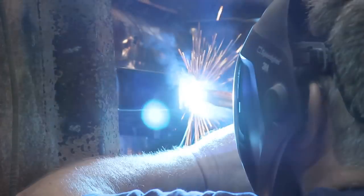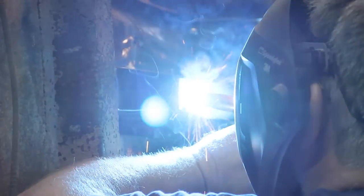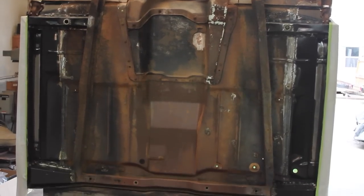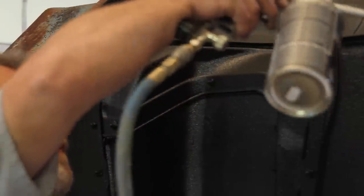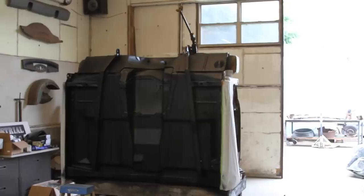If that truck had ever got hit in the side or in the doors, there would have been no structure to keep what hit you from coming in on you in the cab. Plus, you might have been experiencing cracked windshields or back glass from the cowl moving around because the floorboard was so weak. By putting the new rockers in, it stiffens everything back up and makes it solid again, just like it was the day it was built.